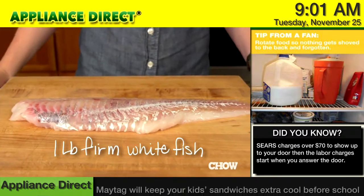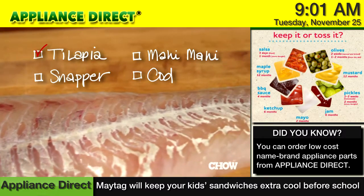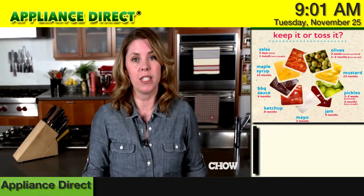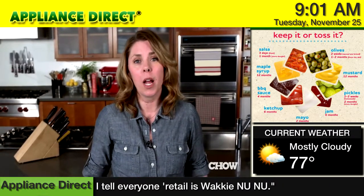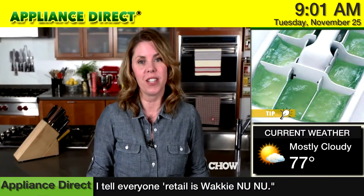To start, you'll need one pound of firm white fish. A wide variety of fish will work for this recipe, like tilapia, snapper, mahi-mahi, or cod. Just choose what looks freshest at your fish counter. Don't worry about how big or small the pieces are — just make sure they're all the same size so they finish cooking at the same time.